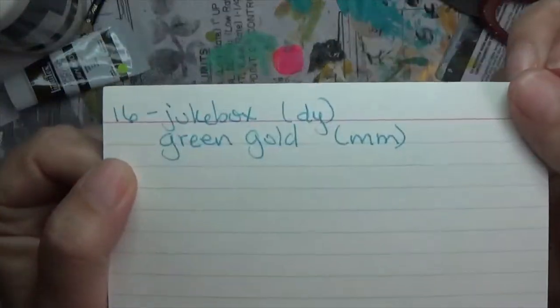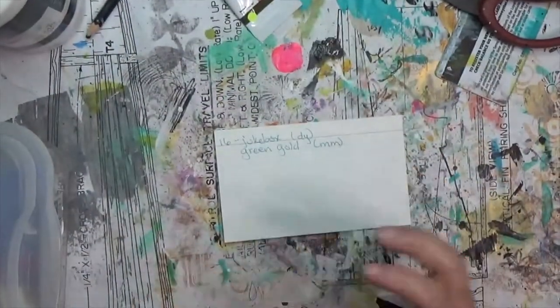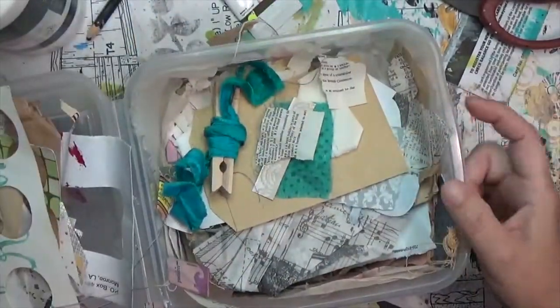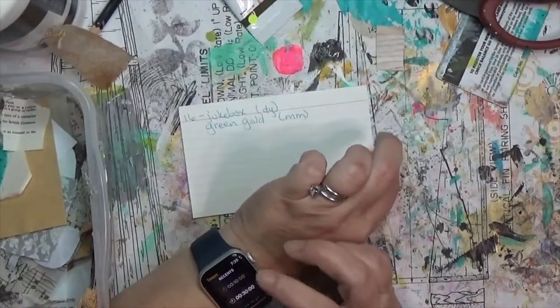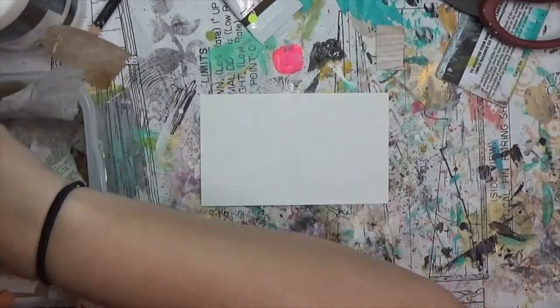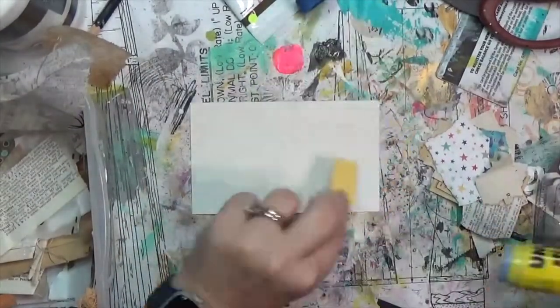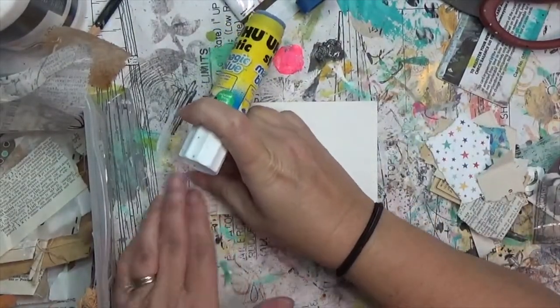Hey y'all, it's Hope at Crafty Hope, and welcome to Day 16 of ICAD. ICAD stands for Index Card A Day and it is a challenge in which you take an index card of any size and add some mixed media to it. The originator Tammy Garcia has some weekly themes and daily prompts that are all optional.